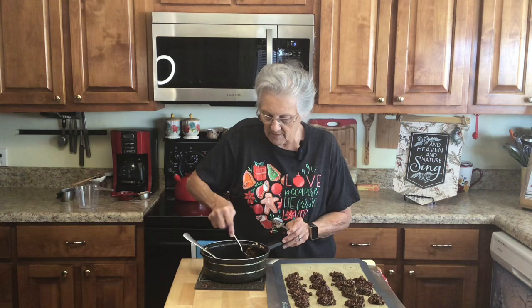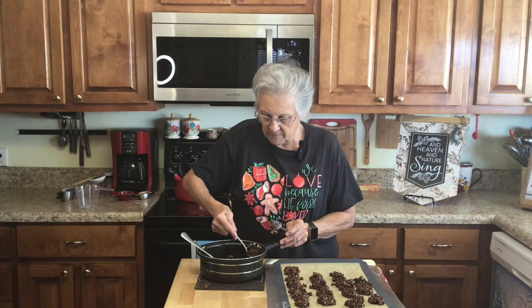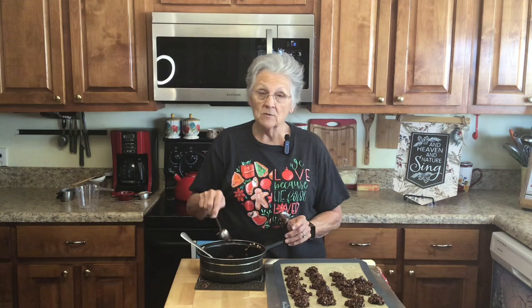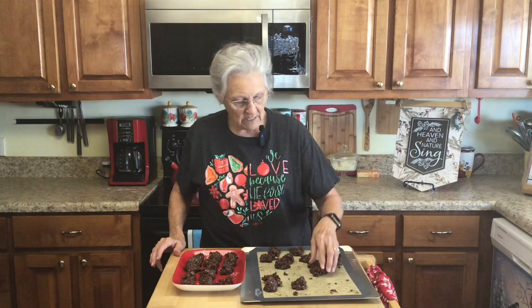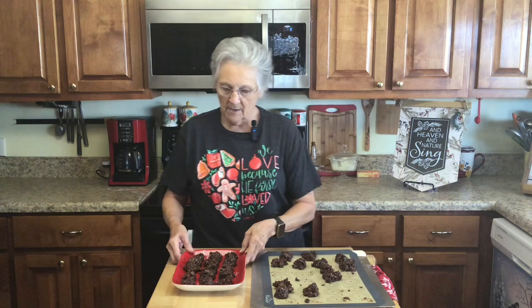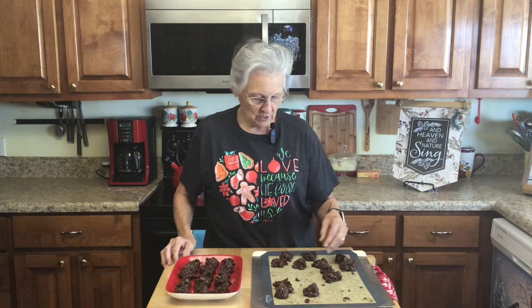I'm just going to finish putting these out and we'll be back when they cool a little bit. We've let them cool about 30 minutes and you can see how they're coming out — I'm just picking them up with my fingers and putting them on my little Christmas platter. I'm not going to stack them because I need to take a picture for my thumbnail.